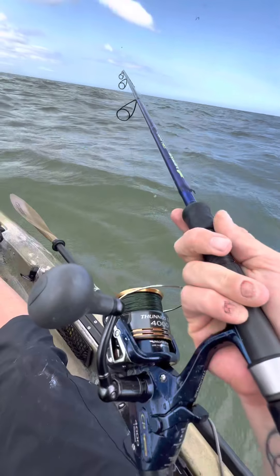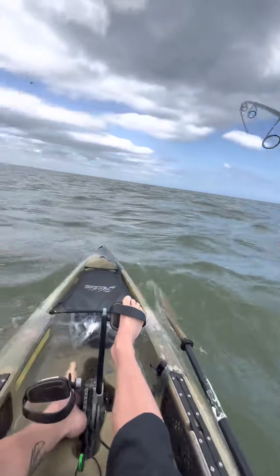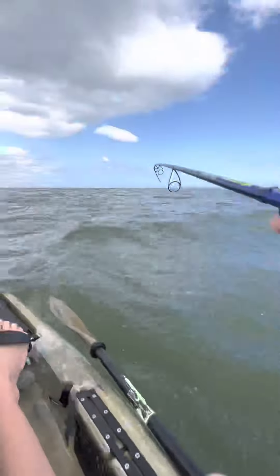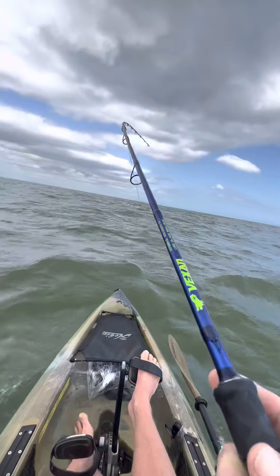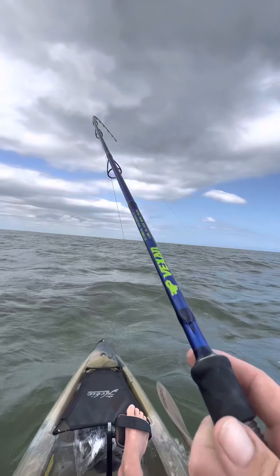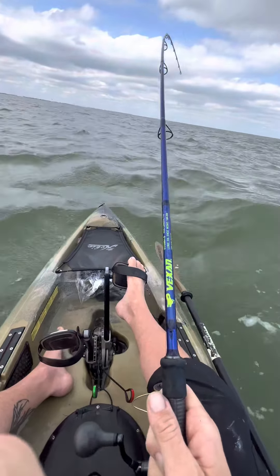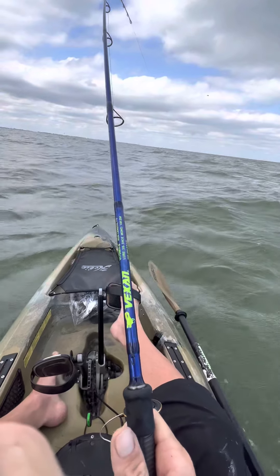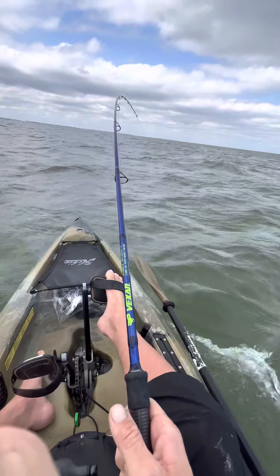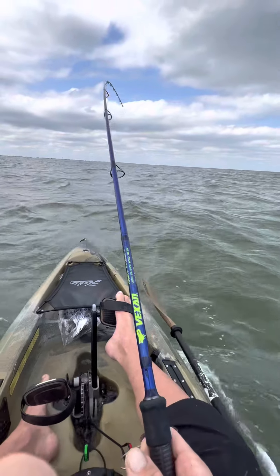I'm hooked up — super big, that's a good fish right there. I'm just getting towed. It's getting a little rough out here, got a storm behind me. This is the seven foot medium heavy Vexan inshore rod and I'm pretty sure it's a big old jack or kingfish. She's pulling me pretty good. I think it's actually a jack because a king probably would have given up already, but yeah we're like three or four minutes in and I'm just flying along.